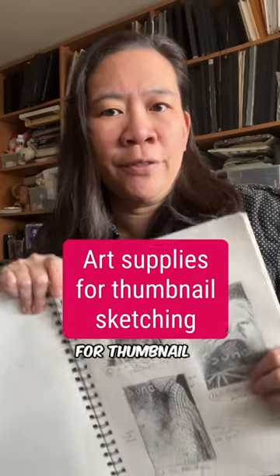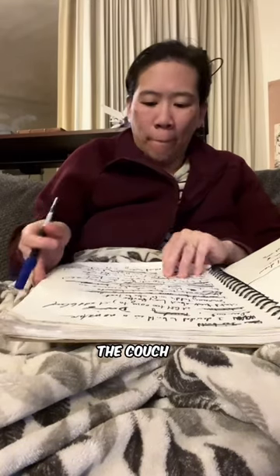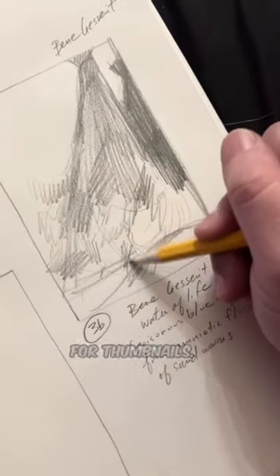A lot of artists don't know that for thumbnail sketches, specific supplies really make a big impact. I'm often on the couch when I'm doing thumbnails. This tray is where I keep all of my supplies that are specifically for thumbnails.